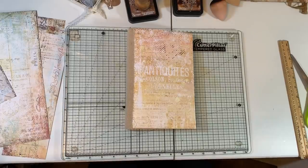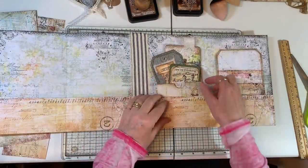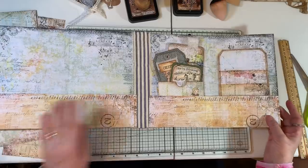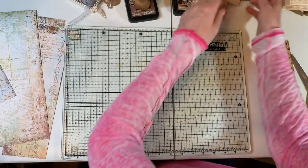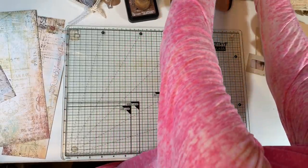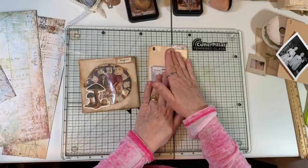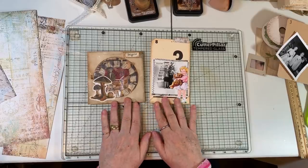Hi everyone, it's Gail. I am back, continuing work on this little folio type of thing. Last time we did this, which was so much fun, and now we're gonna work on this pocket. Let me show you what Emily has — I have supplies somewhat at the ready. These are the two pieces that Emily had in her little pocket, and we're gonna work with these as well.